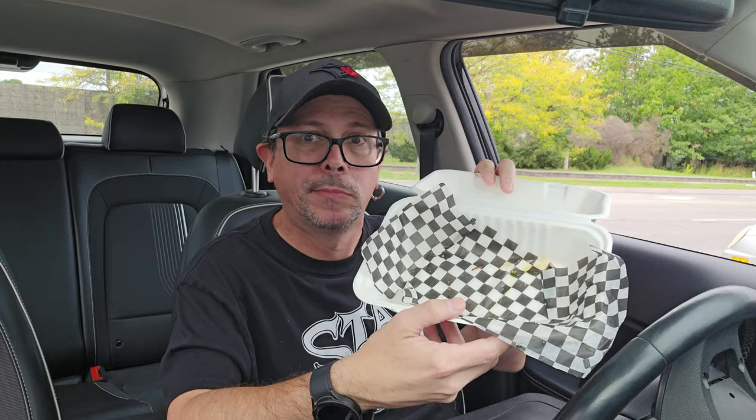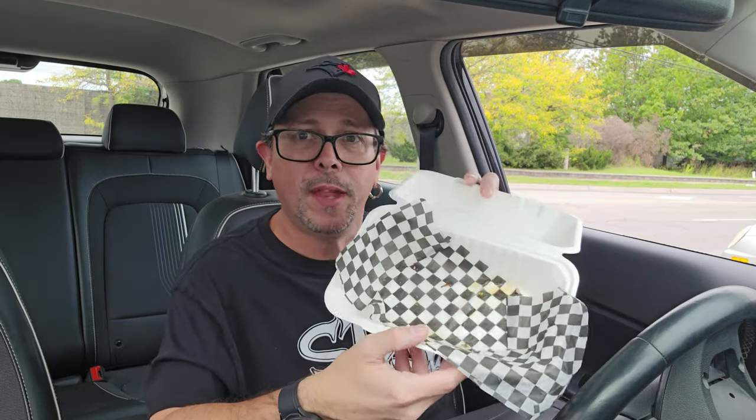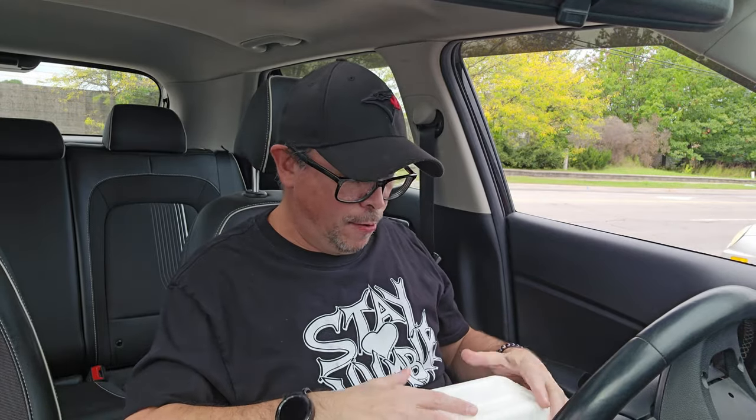I hope you guys enjoyed this video as much as I enjoyed that sandwich. Still got some pickle left — I'm going to finish it and be on my merry way. All done. Not even a crumb left. That does not happen all the time when I do a food review.